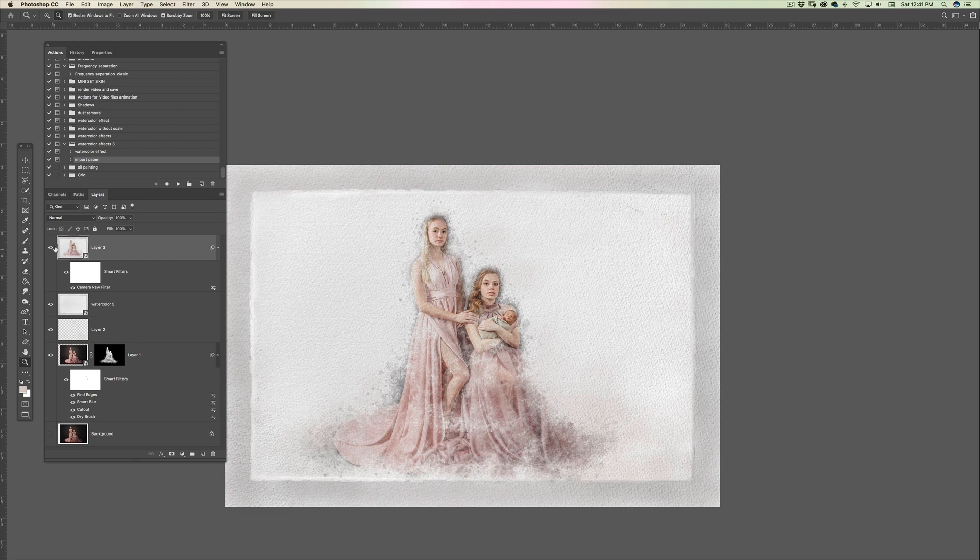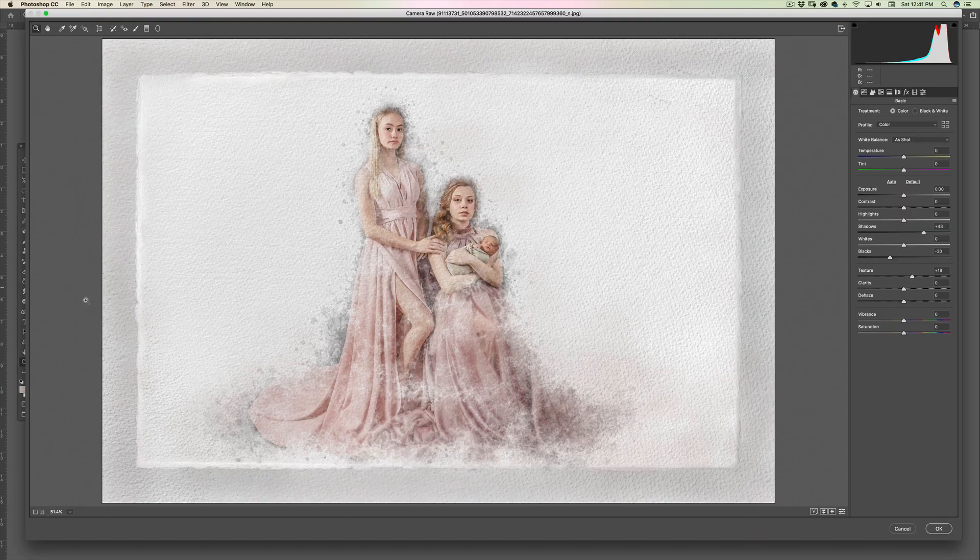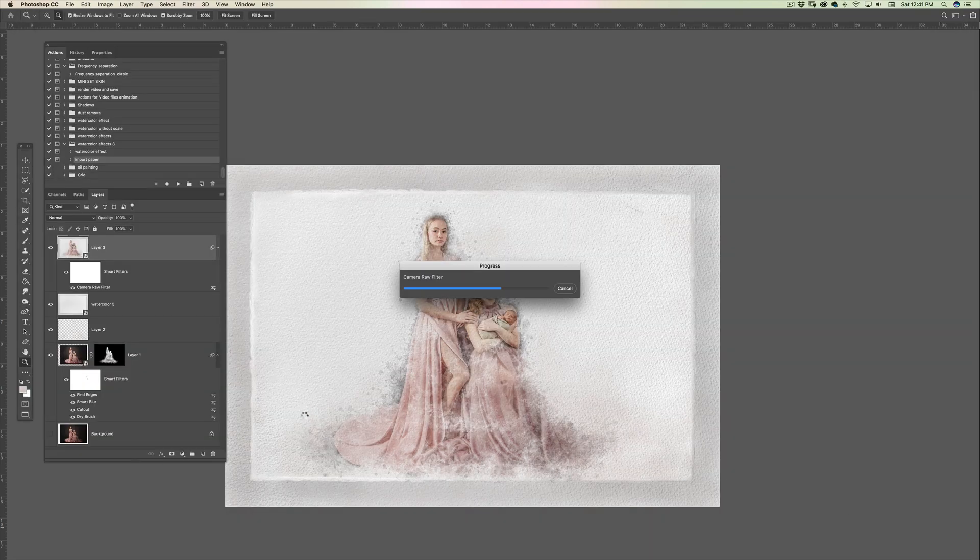It looks good so far. If there's anything you don't like, you can always double-click Camera Raw and go back to adjust — whether it's too dark, too bright, or anything else. I personally like it. That's pretty much all the editing. Thank you very much, bye!